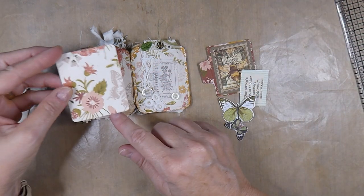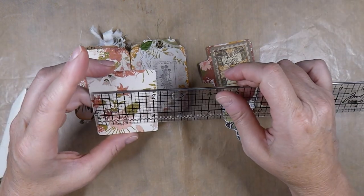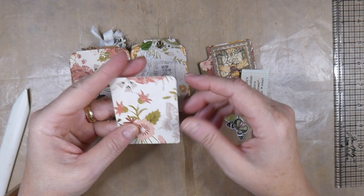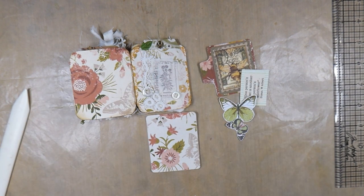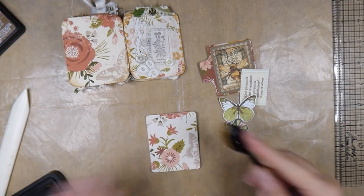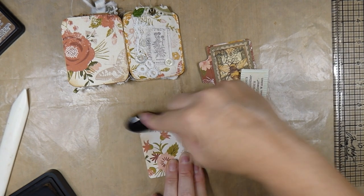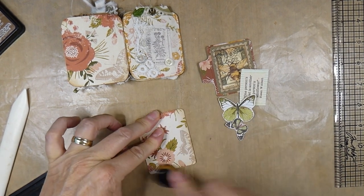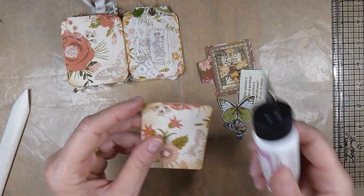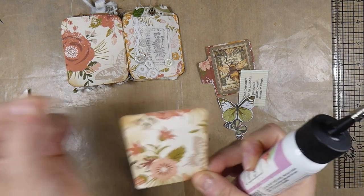What I'm going to do here is I've decided just to do a side pocket with a tag. This little piece measures 2¼ by 2½, and I've rounded the edges. I'm just going to distress this a little bit more and then get that down. I've made a little tag to go inside of it. I also backed some of the paper onto card stock just to give it a little more stability.